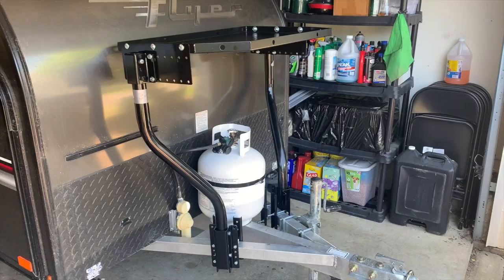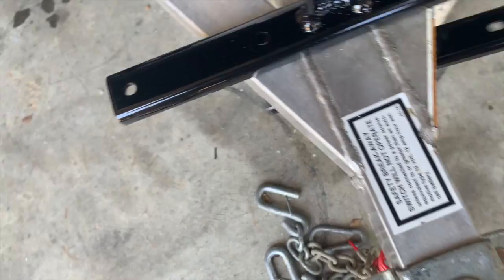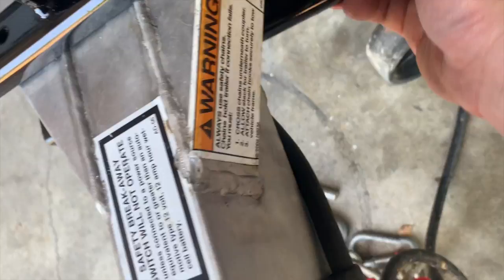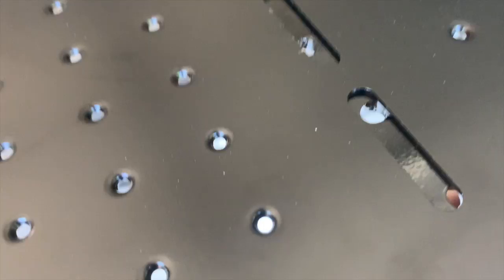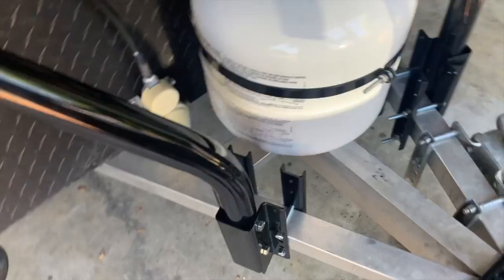Two problems with the front support brace: first, it's right where my cable is, so that's going to be a problem — and I'm worried about it being in the way of the jack swinging up. Second, here's the L bracket which would come on here like this to get into those holes, but even when I extend it out, it's too tall. That's just not going to work.